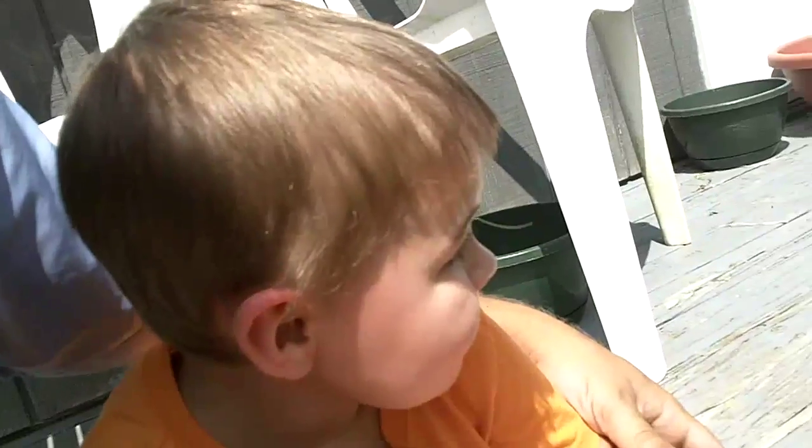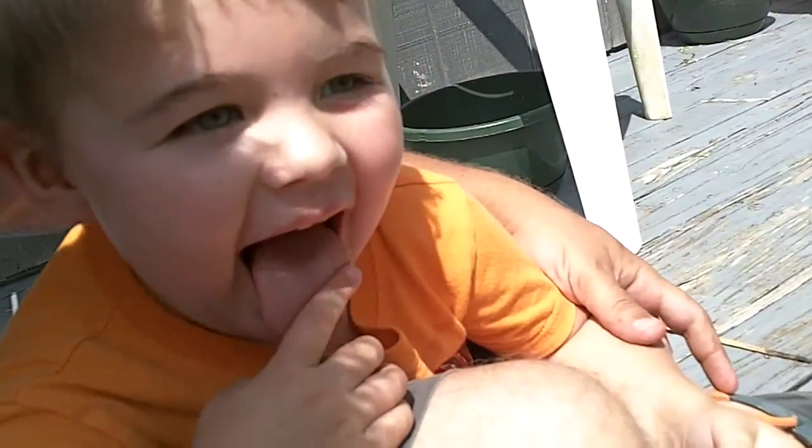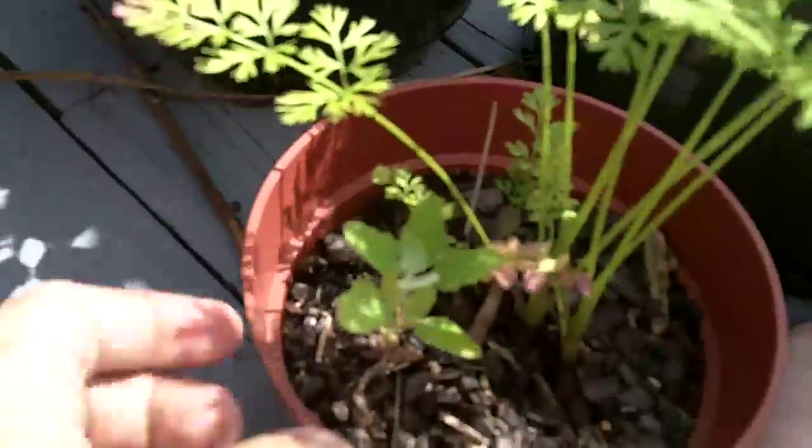All right everybody, this is gonna be a little harvest video. I've got some carrots in here and there's some lamb's quarters growing in here with them too. These were little tiny carrots that I dug up last fall, early winter, and I put them back in here because they were so small.